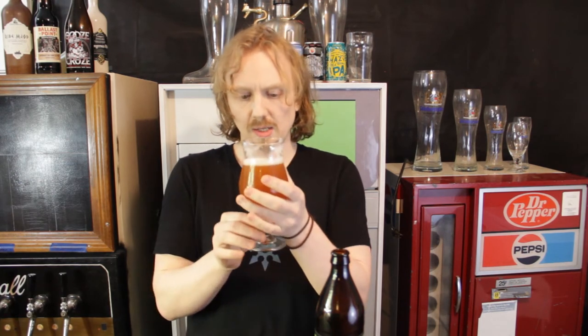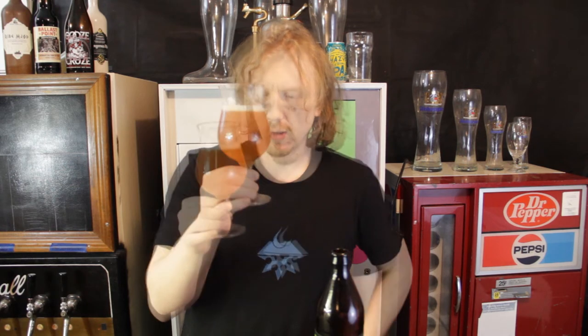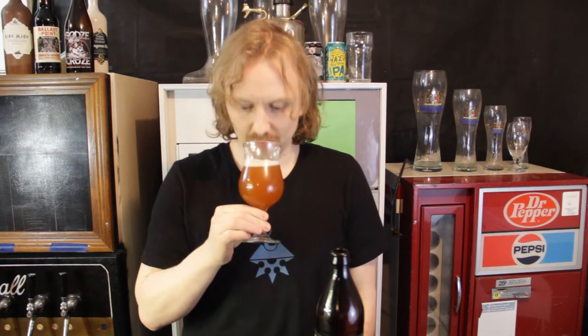The body on this is actually pretty nice — a nice medium body, not thin at all. It is super super cloudy. I just did a review on a hazy IPA, and this is hazier and cloudier than that, although I'll give that to the cherry juice probably.